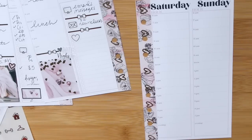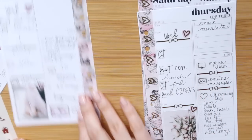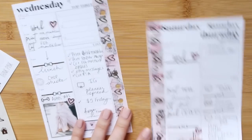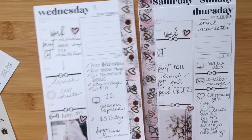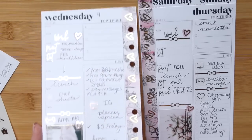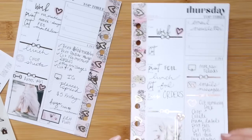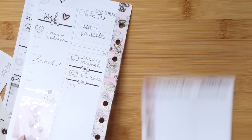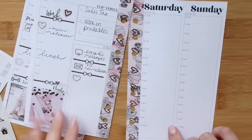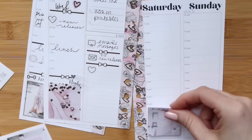I kind of like to plan things last minute which I think I said before. Okay so this is my week I guess — let's do like an overview. I just love the foil but you can't really see it. So here's Wednesday, and then we have our Thursday — so pretty — and then we have Friday, and then we have Saturday and Sunday, kind of boring because there's nothing else there.